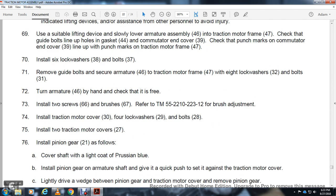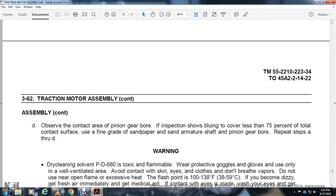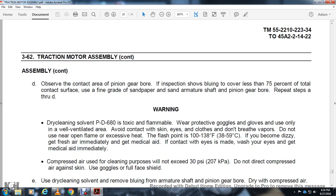Install pinion gear as follows. Cover the shaft with a light coat of Prussian blue. Install pinion gear onto the armature shaft. Push it quickly against the traction motor cover. Place a wedge between the pinion gear and traction motor cover. Remove the pinion gear. Observe the contact area on the pinion gear bore. The bluing should cover at least 75% of the total contact area. Using fine grade sandpaper, sand the armature shaft and pinion gear bore. Repeat steps A through D.